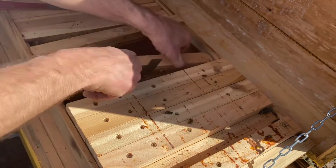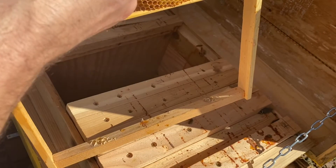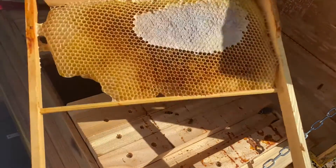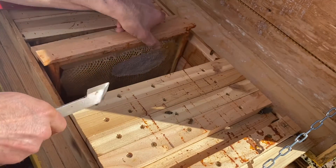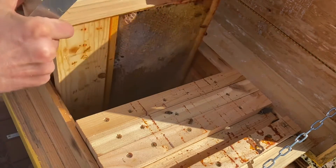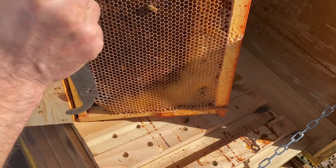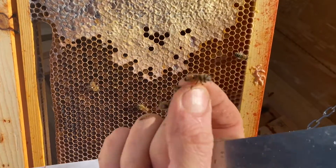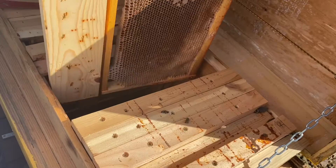Now let's open this one. Nice — they still have some honey, but this bee is dead. Remove it. See? There's some honey left. Now let's check this one. This one has honey, and some of the bees are dead. There are some dead bees here — clean it up — and some of them are alive. Let's put it back for now.